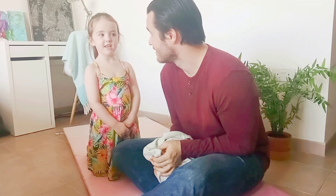Let's see this prone extension swing. A lot of people call this a superman swing, or in our case, I guess, a supergirl swing. You a supergirl? Yeah!